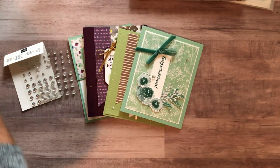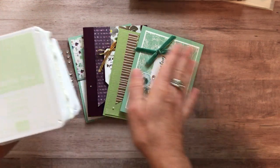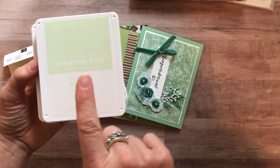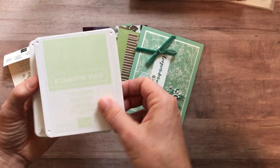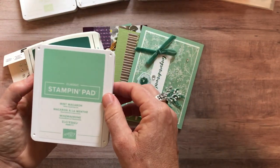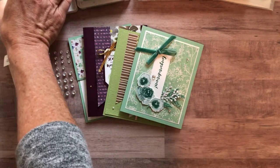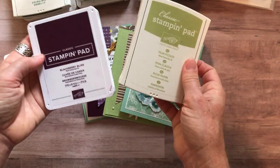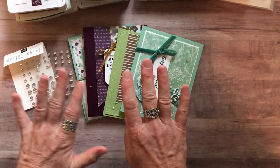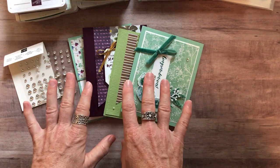We used a number of different ink pads on these cards, and they all coordinate really well with the First Frost Designer Series paper. The ink pads used are Soft Seafoam, Gray Granite, Mint Macaron, Tranquil Tide, Pear Pizzazz, and Blackberry Bliss. Registration ends on Friday, October 19th, and the expected shipping date for all kits is October 31st.